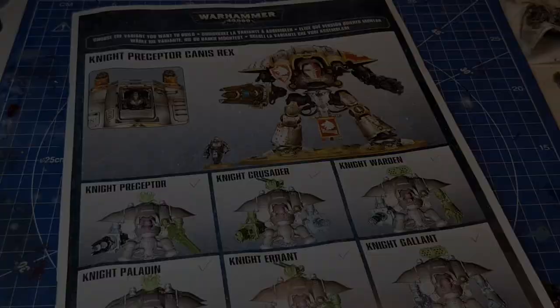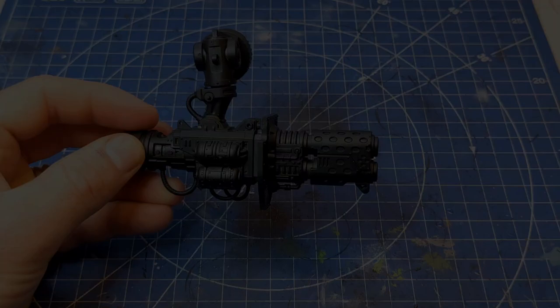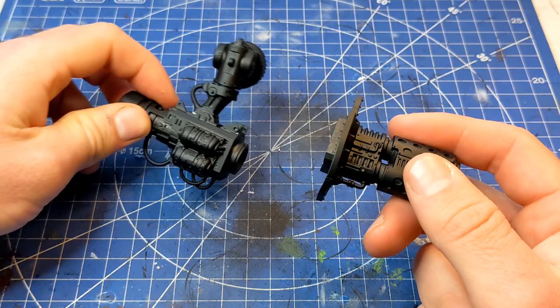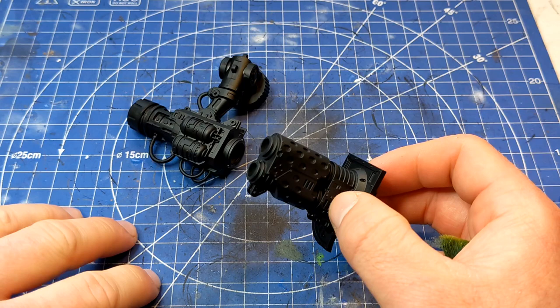As a first step we're just going to prime our part in a black spray. For the purposes of this I haven't glued the weapon onto the main arm, just because I don't know what weapon loadout my friend wants for his Knights. I thought I'd do both at the same time — do a video and paint the Knights — so it's like two birds one stone really.